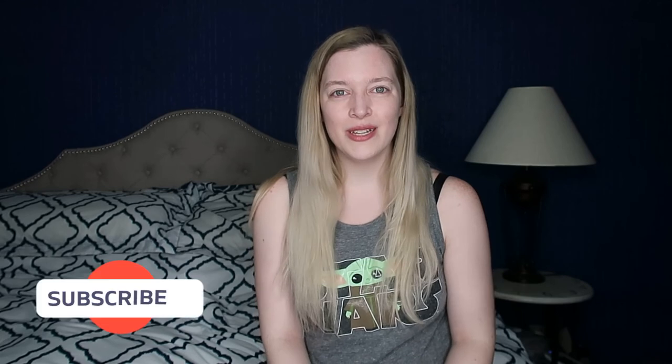Thanks so much for watching! I really appreciate it and I hope you'll consider giving it a thumbs up and subscribing. I'll see you next time.